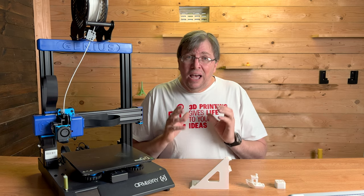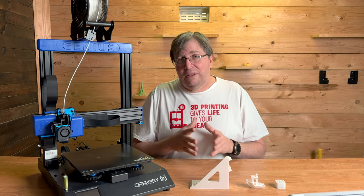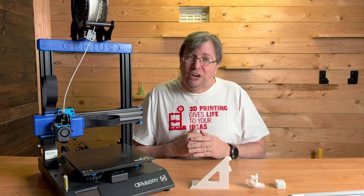Thank you for watching and enjoy your day. Here in South Africa we no longer have to wear masks, so praise the Lord for that. If you're in a country where COVID is still an issue, be safe, have a great day, and God bless. Thank you for watching.